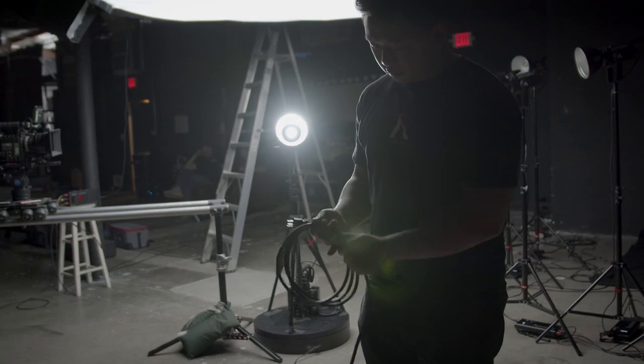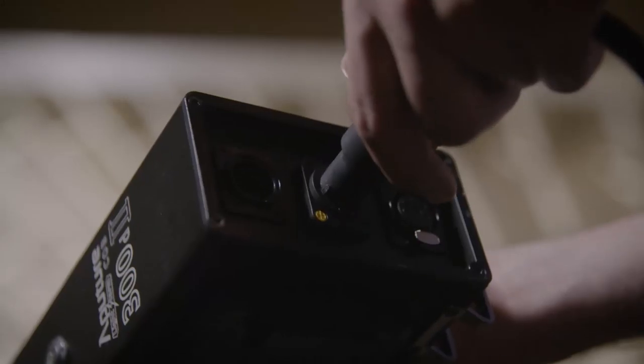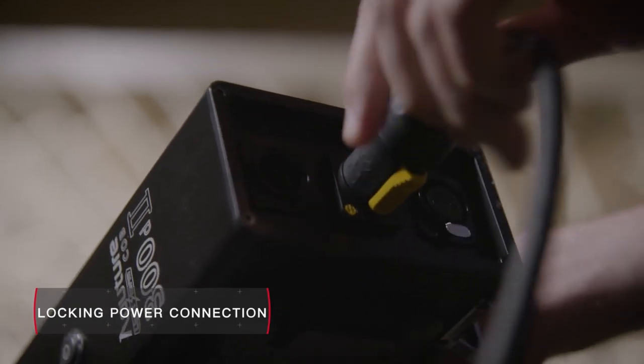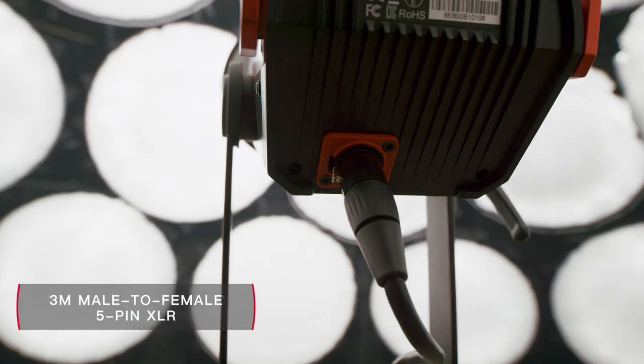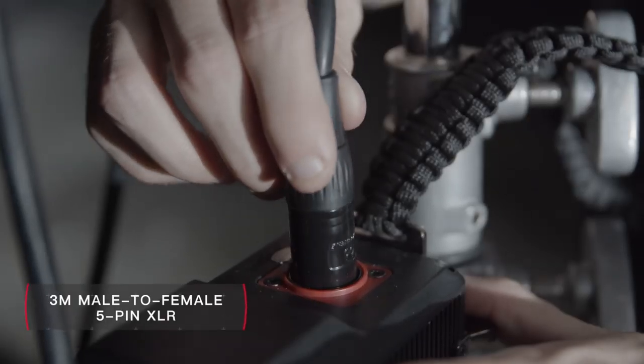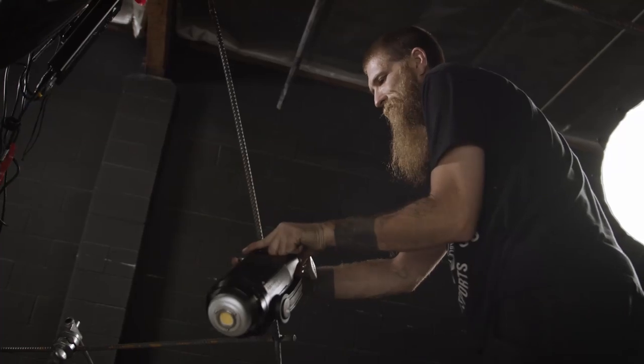All new cabling also makes the Mark II easier than ever to operate. A 6-meter-long Nutric cable gives the 300D Mark II a locking power connection. And now, by utilizing a standard male-to-female 5-pin XLR, you can replace the head cable in a pinch, and keep your control box within arm's reach while rigging your light anywhere.